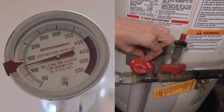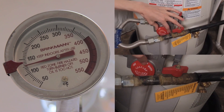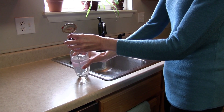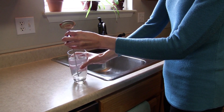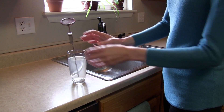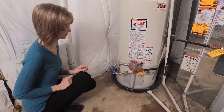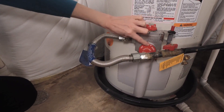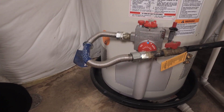If the temperature of your water is higher than 120 degrees, mark the current position of your water heater thermostat and then turn it down. Wait a couple of hours and then measure the temperature again at the same tap. Several tweaks may be necessary before you reach the desired temperature. Once this happens, mark the new temperature on the water heater thermostat so you can make adjustments in the future if necessary.